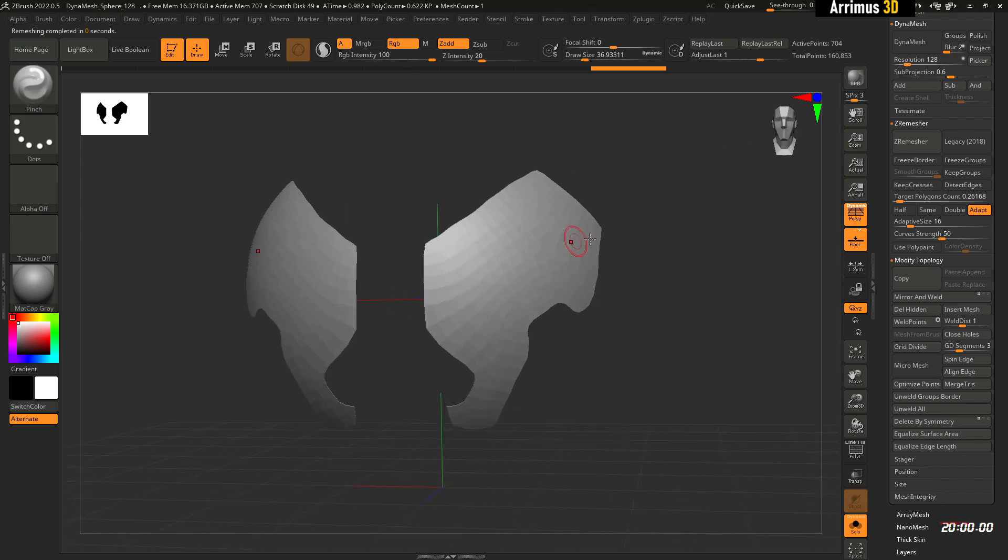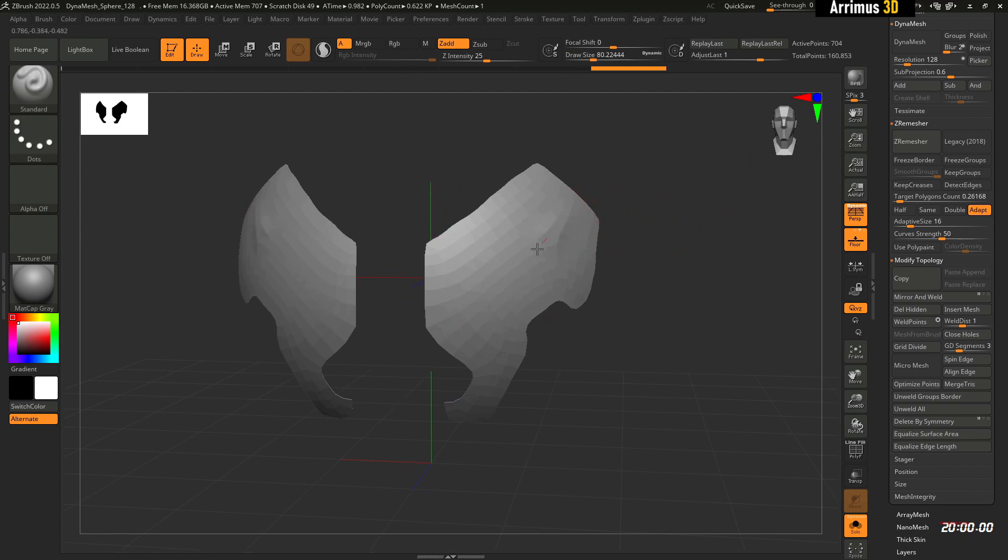I'll decrease the depth and size, decrease the target polygon count, and use ZRemesher on this. Now let's say this shape is a little too boring and too flat — I want to bring an area out. I'll use a Standard brush like that.